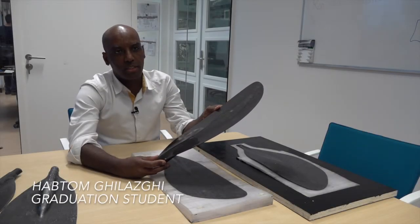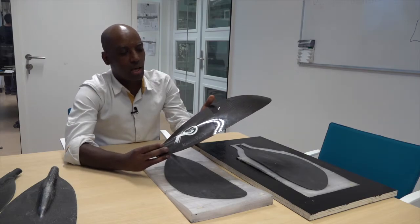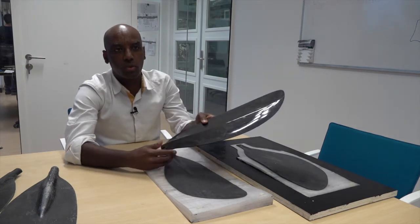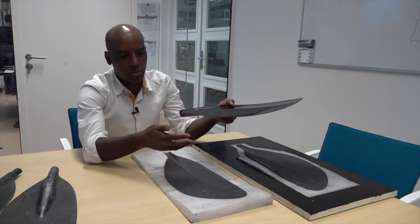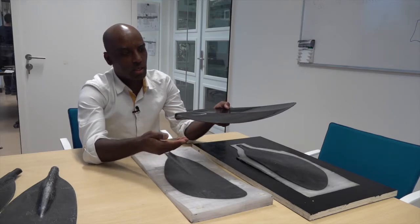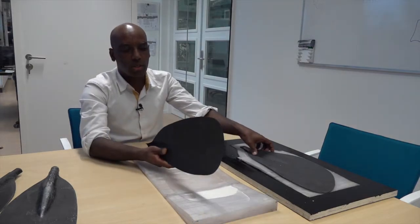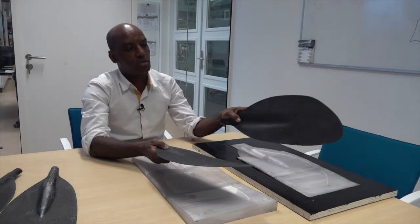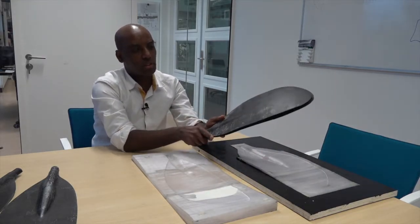This is the canoe paddle plate, which I got from a company called Canoe Pack. They gave me this one just for the quality of the canoe paddle, but for the original mold that I'm going to make, they gave me a different model of a different canoe paddle. This is one side of the canoe paddle plate and this is also the other side — these two make the complete product I need to make.